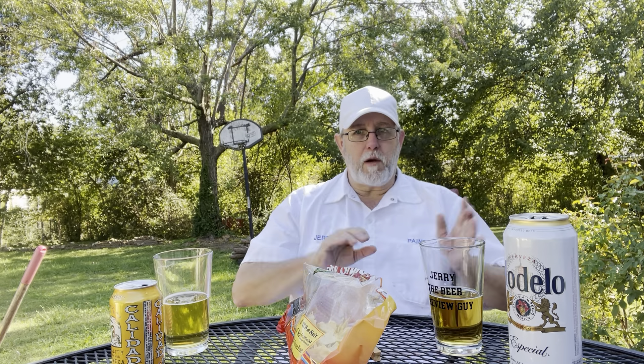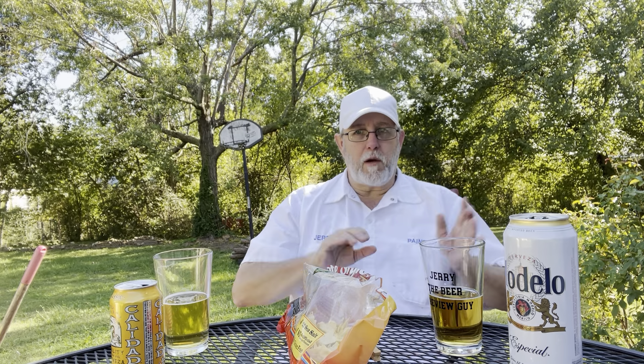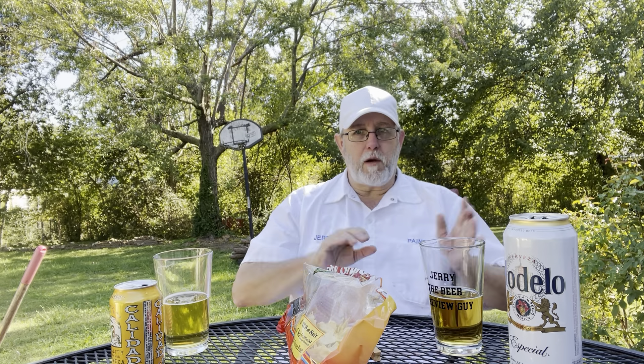There's a hornet or yellow jacket — get off! I will punch you in the face. You think I won't? This can's empty, you can have it. Try to get in my beer — here he comes again. I punched him — it's more of a slap, but I think he learned his lesson. He's like, 'Why did he do that? I just wanted to be friends.'